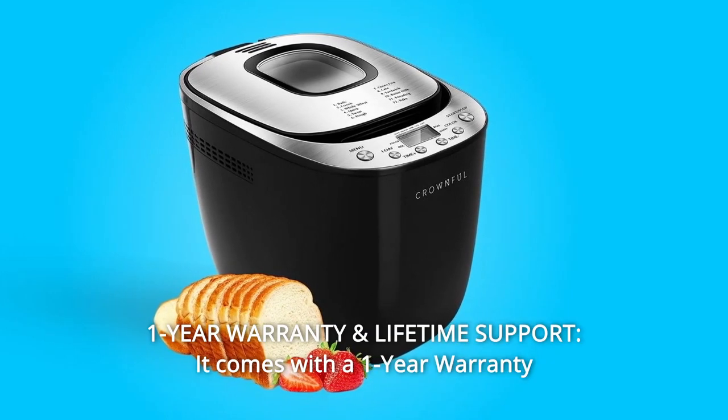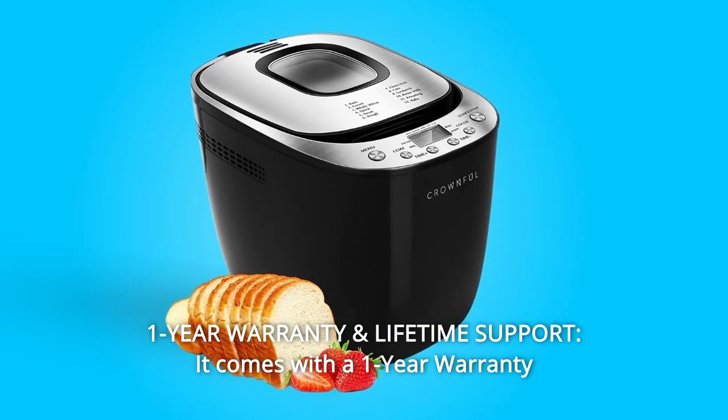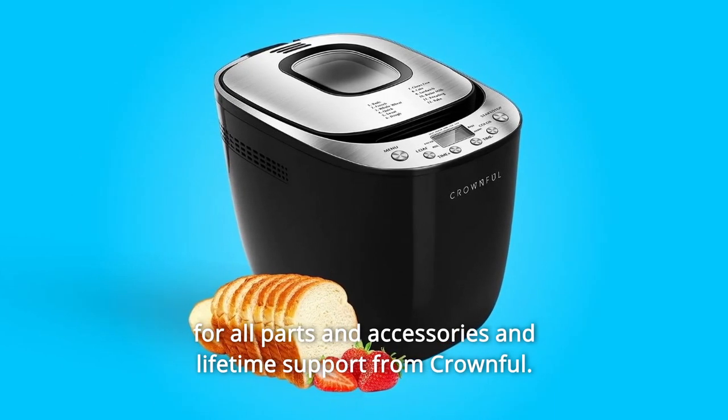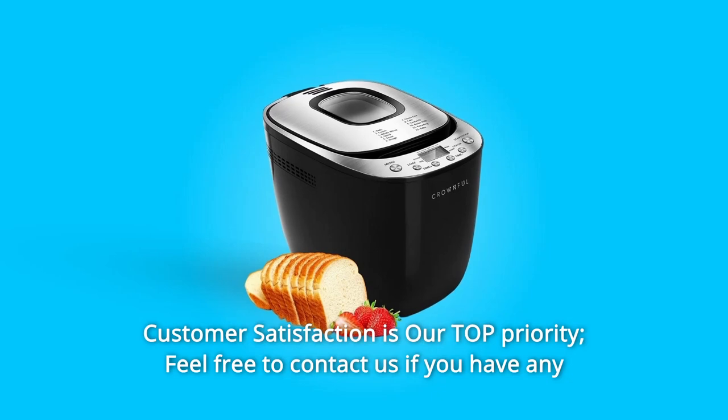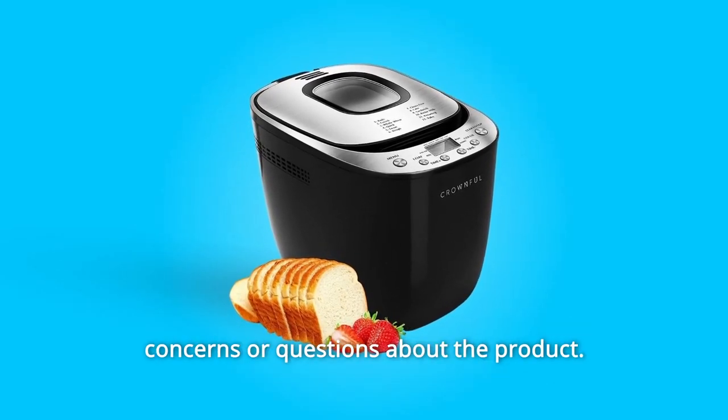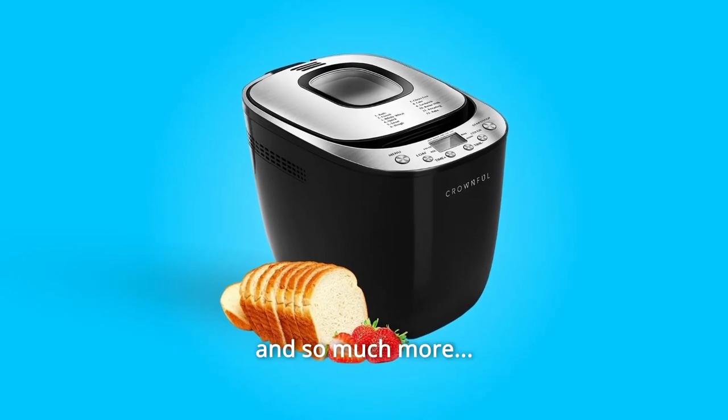Number 8: One-Year Warranty and Lifetime Support. It comes with a one-year warranty for all parts and accessories and lifetime support from Crownful. Customer satisfaction is our top priority. Feel free to contact us if you have any concerns or questions about the product, and so much more.